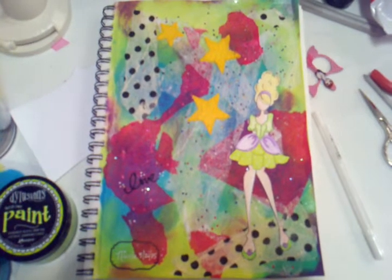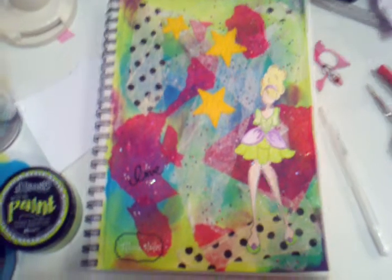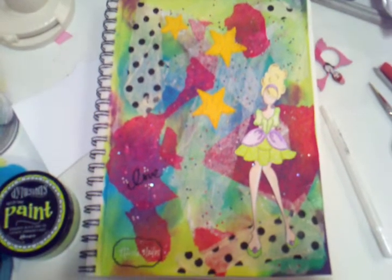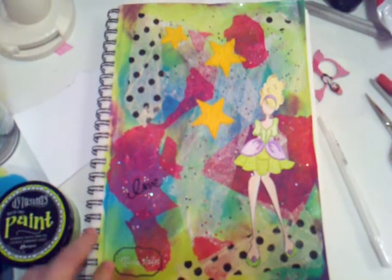Hi everybody, it's Nicole from Be So Cute, the mother and daughter team, and I'm here with my son Zach. We have a project share — this is my first ever attempt at art journaling and I wanted to take a moment and share it with everybody.